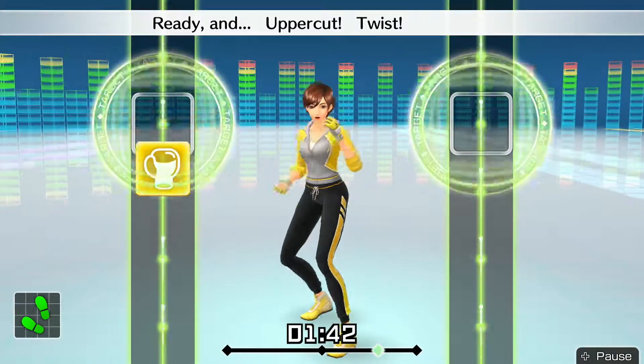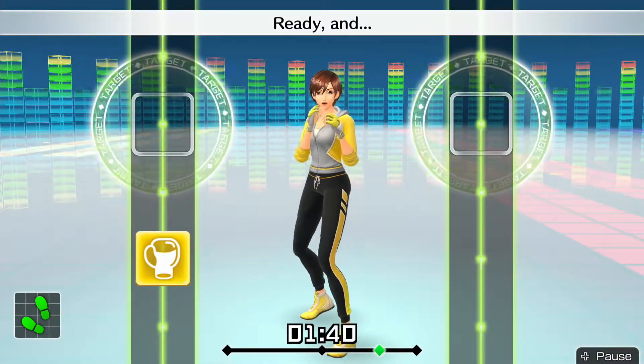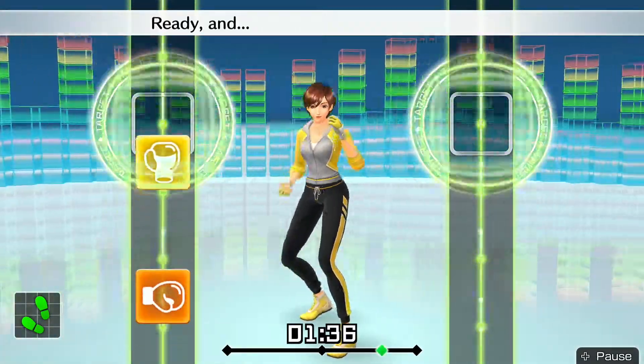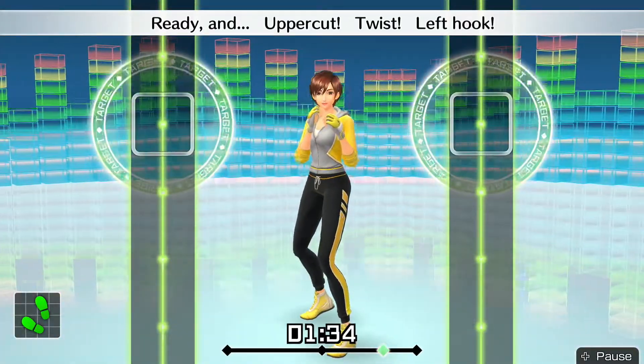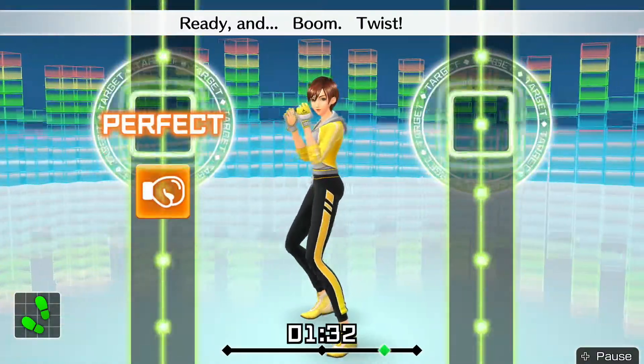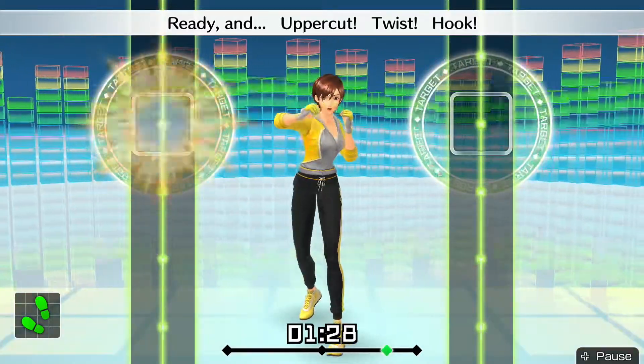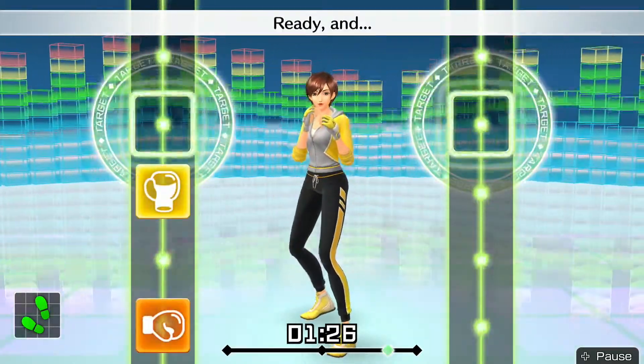Ready and — uppercut, twist, uppercut. Blast up hooks. Ready and — uppercut, twist, left hook. Ready and — boom, twist, boom. Ready and — uppercut, twist, hook.